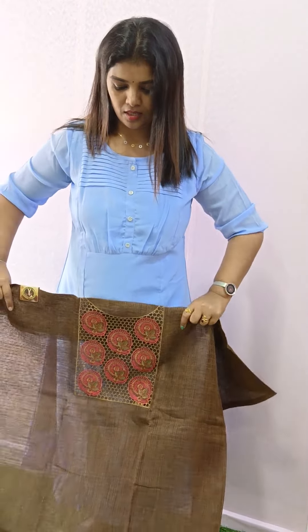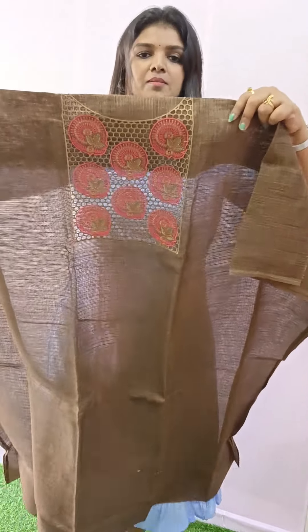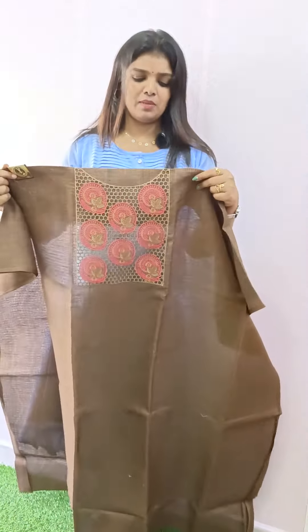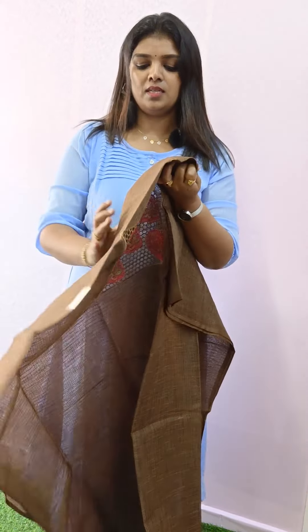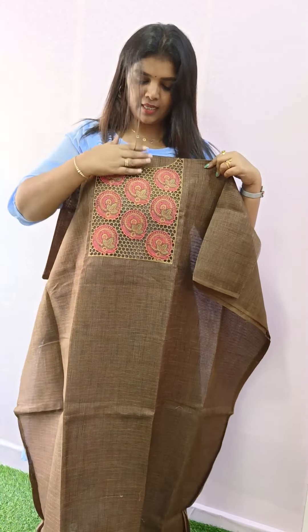This is a brown shade — brown and peach combination. This is a great quality fabric. This is a 47-inch length.